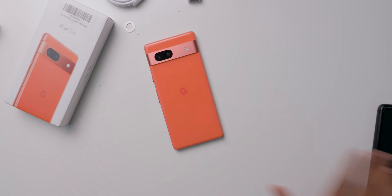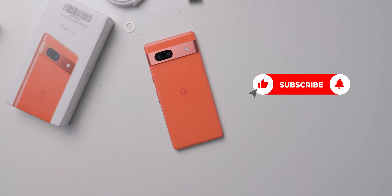I will post dedicated videos of this mobile, so stay tuned by clicking the subscribe button and bell icon. If you are watching this video after some weeks, check the description box for related videos of this Pixel 7a.